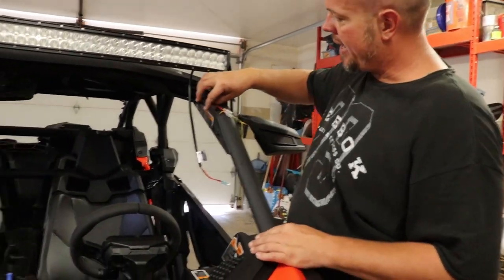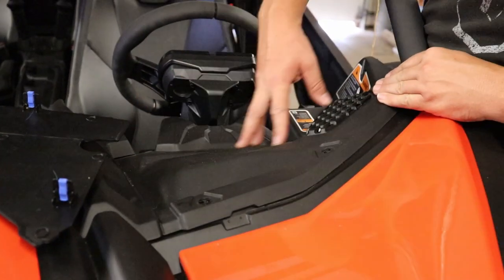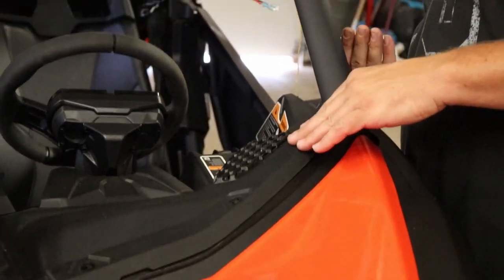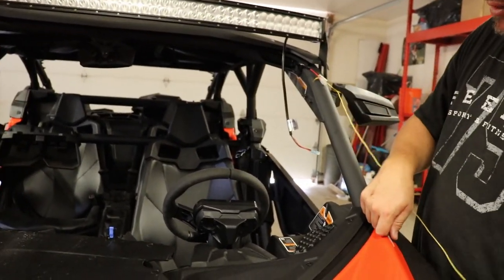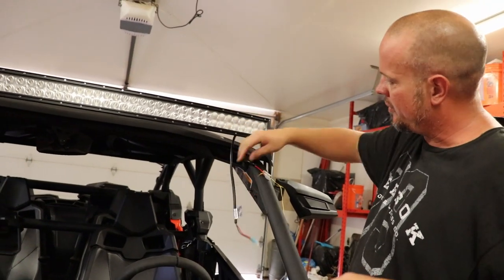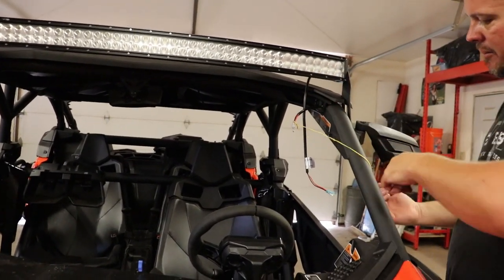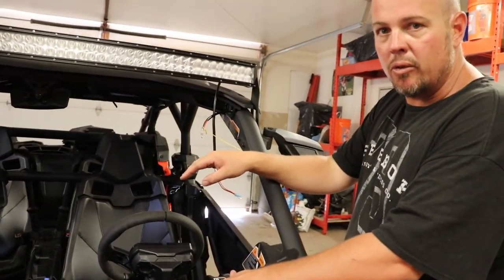We went ahead and got that longer cable and ran it down the console and above the steering wheel under this panel. This panel comes off with about six different little bolts, giving you access down in here as well as coming out from under the steering wheel. I took a wall fishing tool, stuck the metal down there, tied it to a string, and pulled the string through on both sides. Then I just took my wire, fed it through, tied it to the string, and pulled it all the way up. Now I can finally connect it to the bar light, and any slack I have I'll tuck back down and zip tie it under the panel.